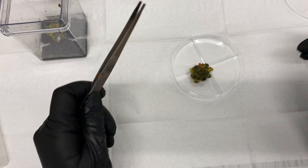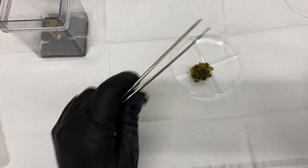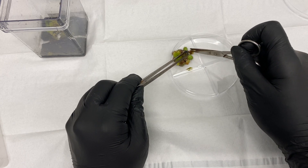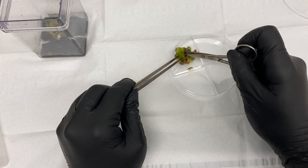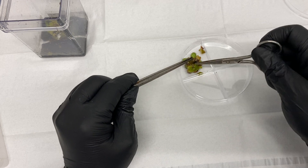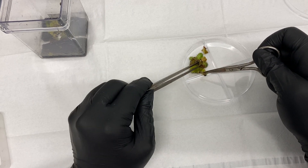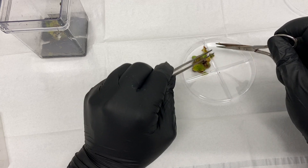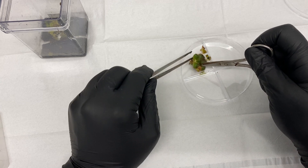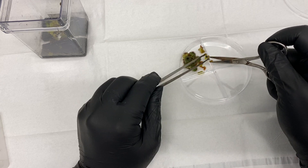I'm pressing on it very lightly to see if it'll fall apart naturally or if I'm going to have to break it apart. Right now this callus coming off is called friable callus — you'll see that term in a lot of papers. Friable callus means the callus just falls right off.